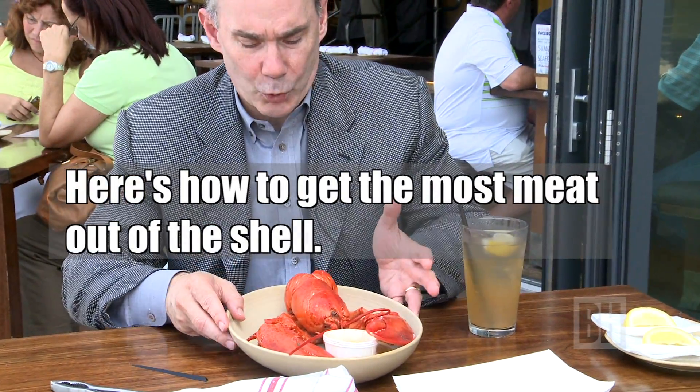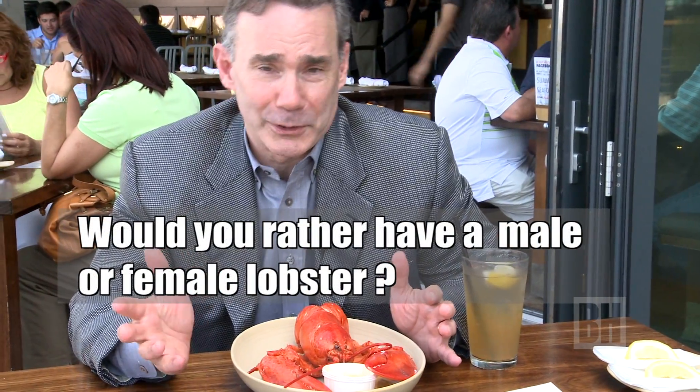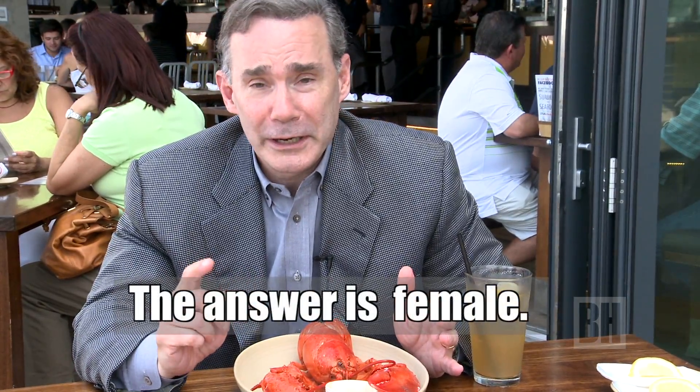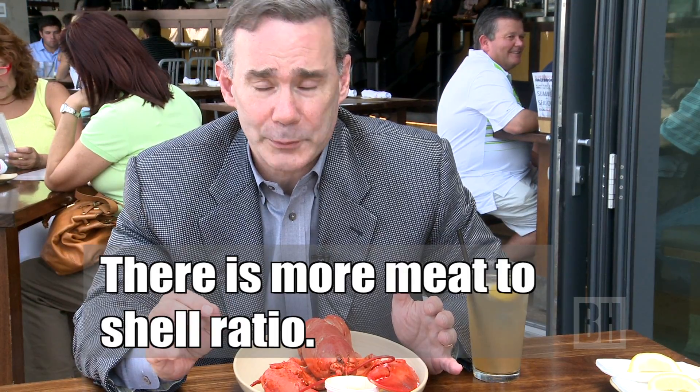We have a pound and quarter lobster here, and here's a trivia question for you. What would you rather have, a male lobster or a female lobster? You actually want to have a female lobster, and the reason being there's a little bit more meat to shell ratio in a female lobster.